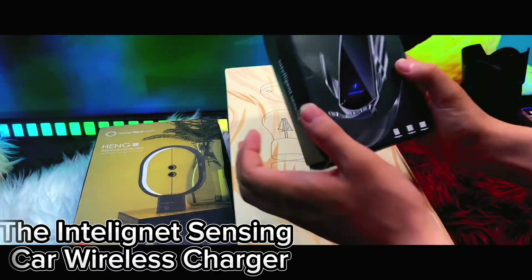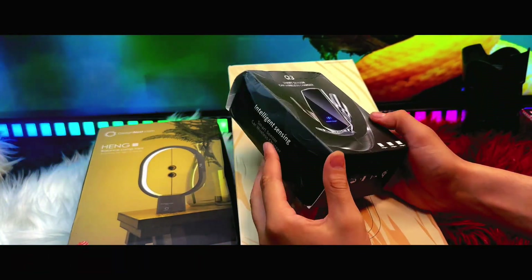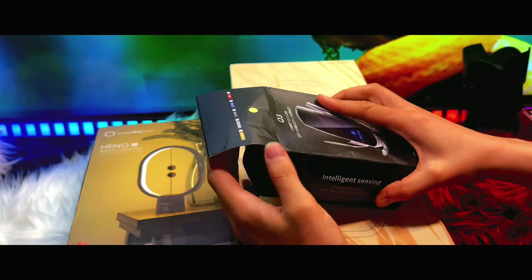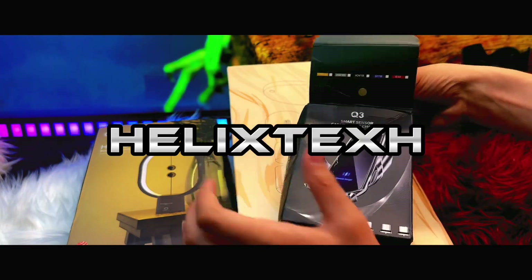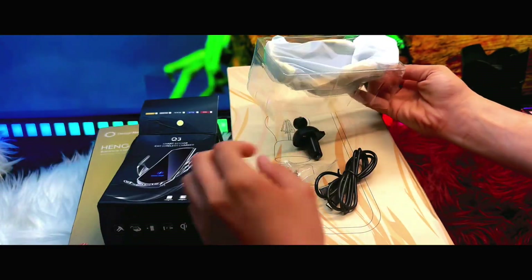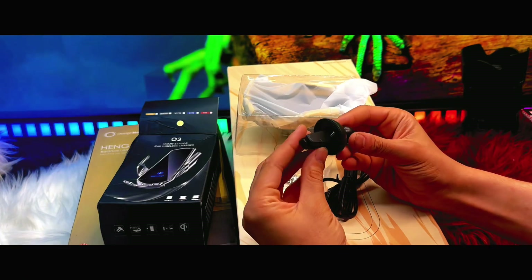Hello everyone and welcome back to a new video. Today we are going to unbox and review three amazing products from HelixTech, so let's get to it with no further delay.